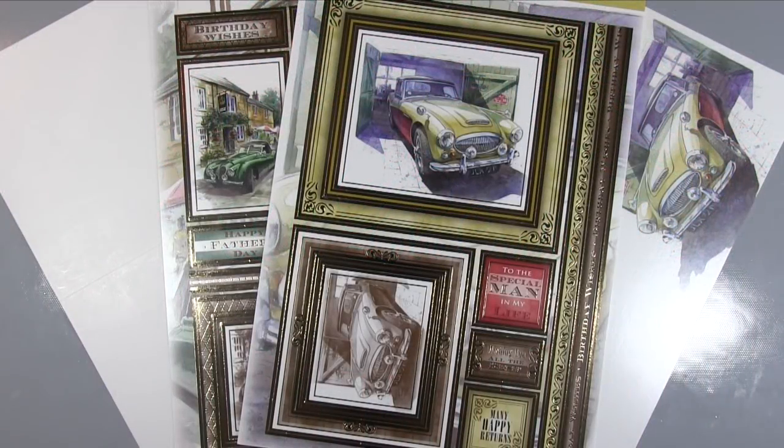Hello there, it's Amanda here from Lollilu Crafts and today we're going to do another of our cards for men series. For this one we're going to be using this great Hunky Dory collection featuring these vintage cars which I think are absolutely gorgeous. So now let's get crafting.